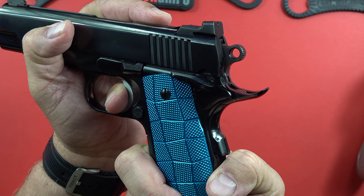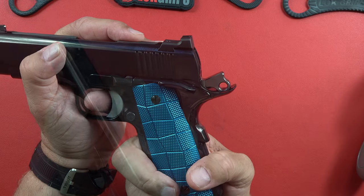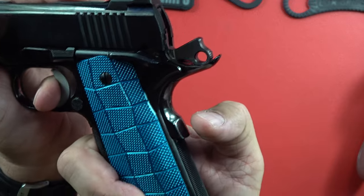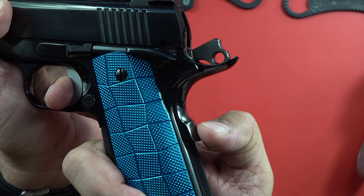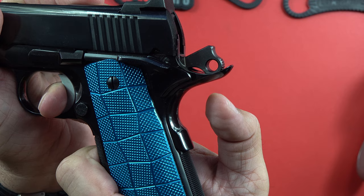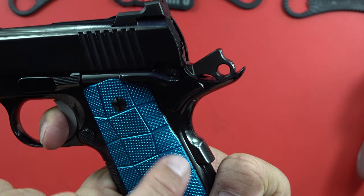If you press the grip safety all the way in, it goes a lot further than needed — meaning the trigger will allow you to break the hammer very easily. The trigger will break at about 30% grip safety engagement, holding just enough pressure. At two pounds 14 ounces, once you've engaged the grip safety even partially, the hammer is going to release from this wonderful trigger.